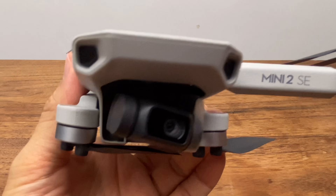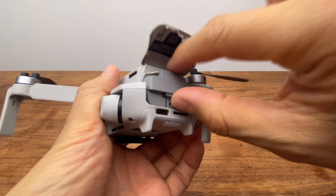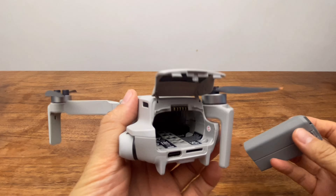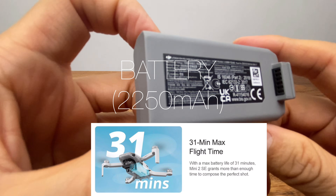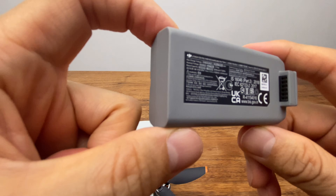The battery capacity is 2,250mAh with a rated flight time of 31 minutes. However, in real-world conditions the battery lasts about 25 minutes. The way you open and insert the battery is the same as the Mini 2.